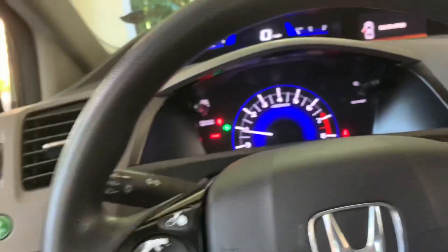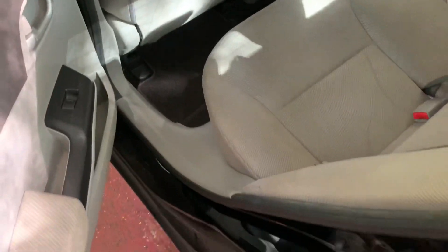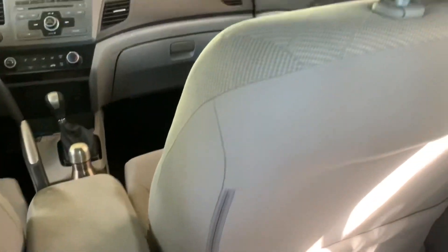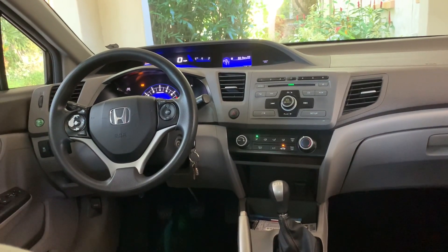Now we're going to go ahead and check out the rear seats. You have soft cloth up here, the same as in the front. I have a great amount of space back here — plenty of space. You don't get a pocket on the driver's side, but you do get a pocket on the passenger side. There are no air vents and no center armrest, since it's a base model. I wish they would have included both.